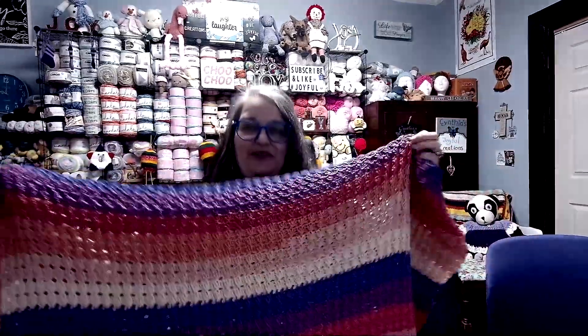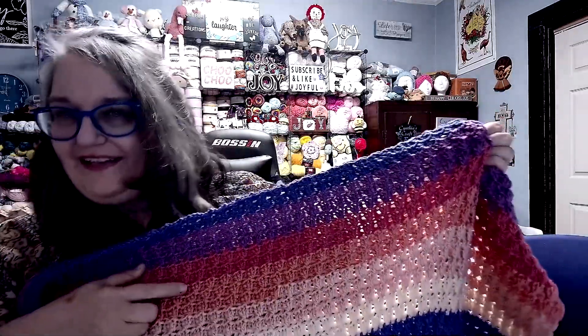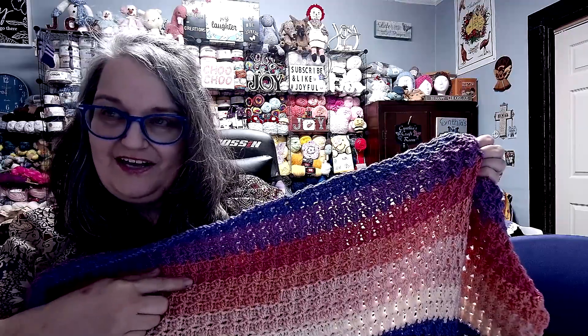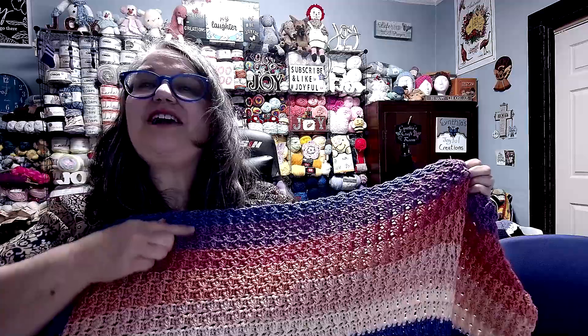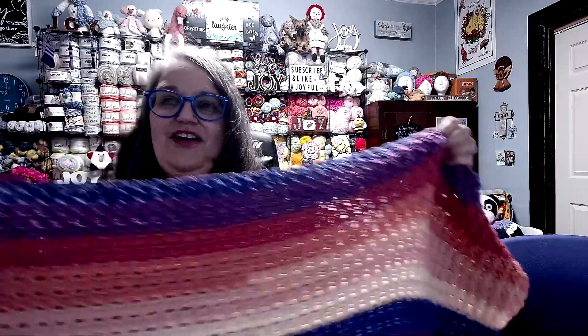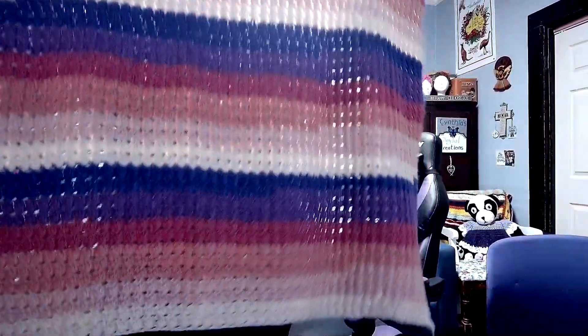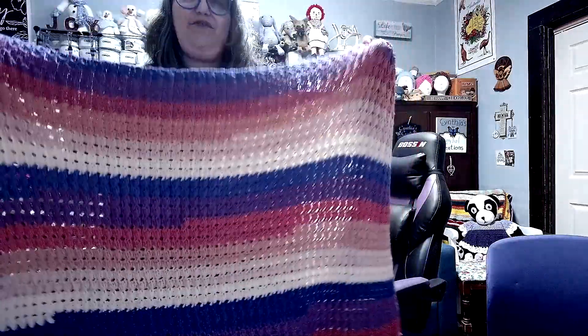I got all three colors successfully added! When we left off I was right in here just starting this color, so I finished this color, I finished this color, and I finished this color. So I did get all three colors added, and now the body of the blanket is completely finished.